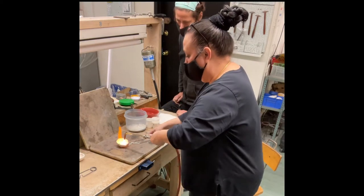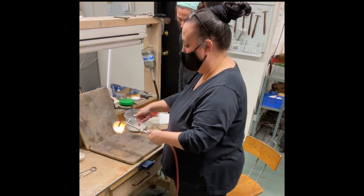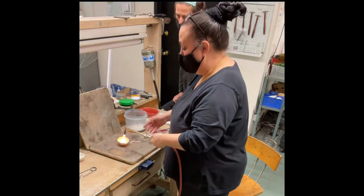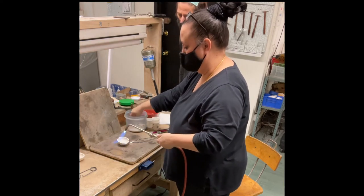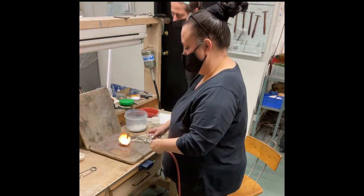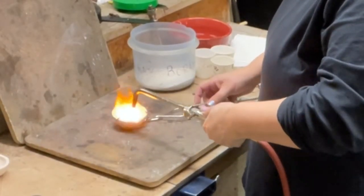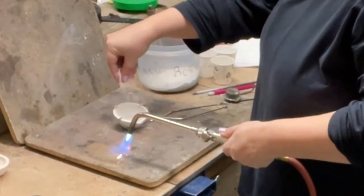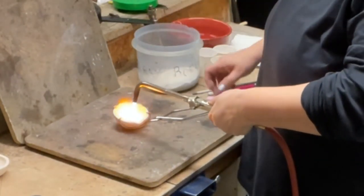I'm going to pull this and tilt. As it gets hot enough, it'll just travel around the whole thing and leave a coat inside. This is the kind of thing you only have to do once, which is good because it's a little time consuming.